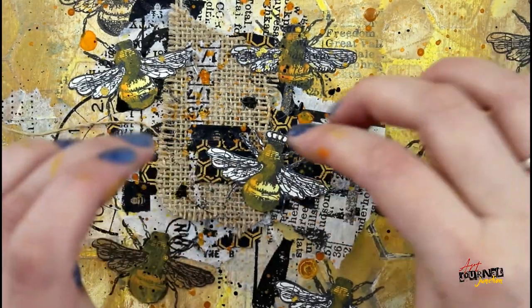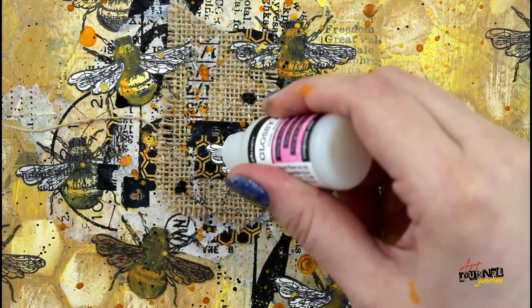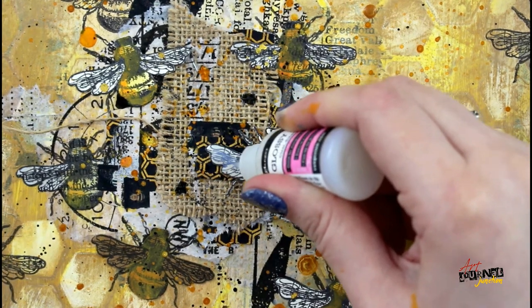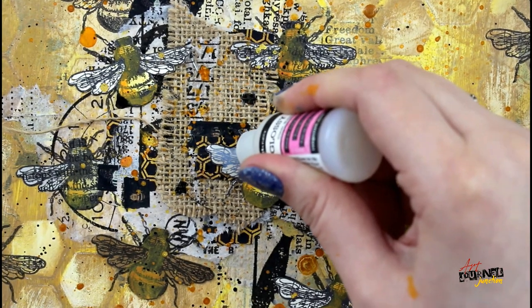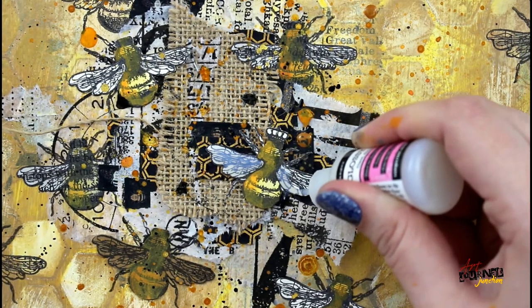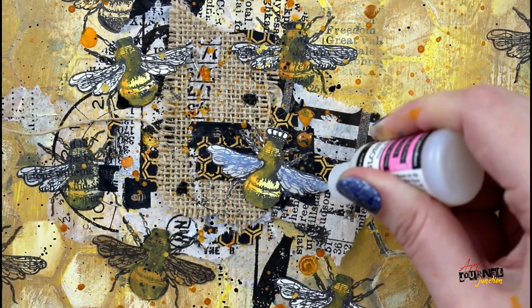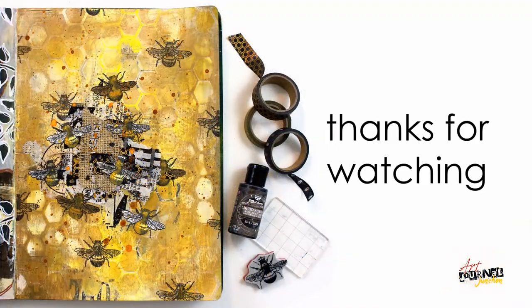I'm placing the queen bee using Glossy Accents — what many people don't know is that you can actually use Glossy Accents as an adhesive. Then I'm also going to put some Glossy Accents on top of the queen bee's wings. This will dry to a clear, hard enamel so there's a little bit of shine on the wings. It does look milky when you first put it on, but if you leave it to sit and dry completely, it will dry to a nice clear enamel — and with that, my page is done.